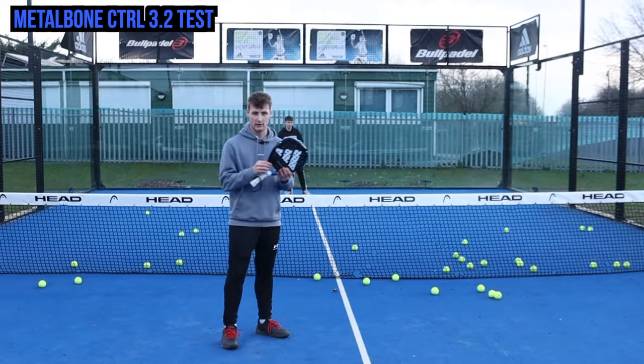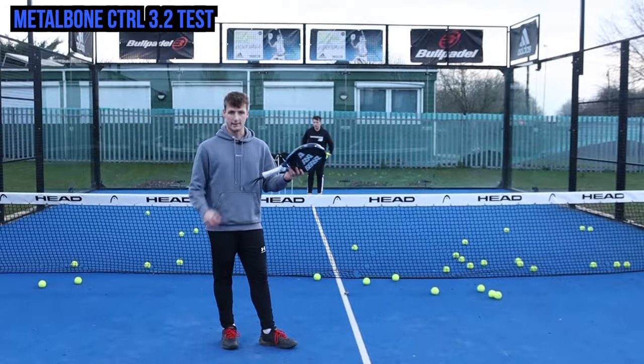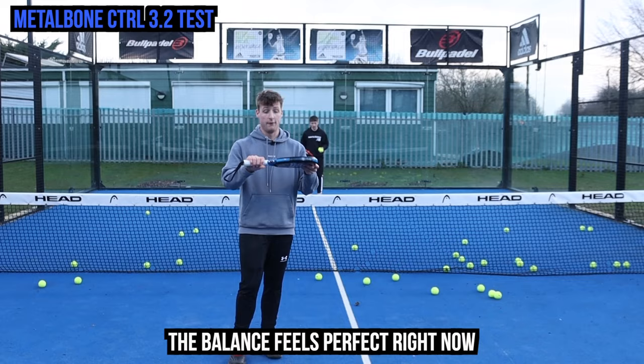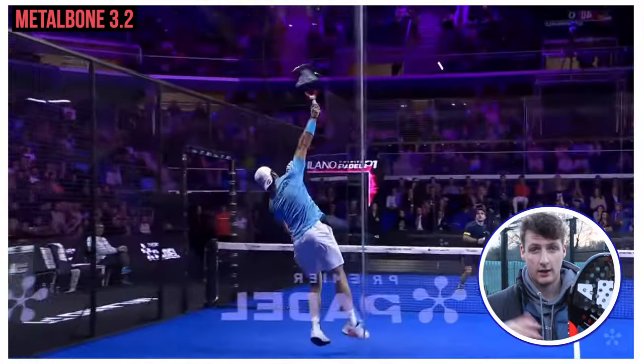I recommend you keep all the weights on — this is a very good racket for control and comfort, there's no need to take the weights off and make it more powerful. I think the balance feels perfect right now with the weights on. So this is the Metal Bone Control, and it's also used by Ali Galan alongside the Metal Bone Hard in the World Padel Tour.